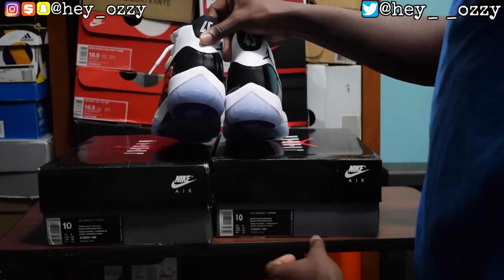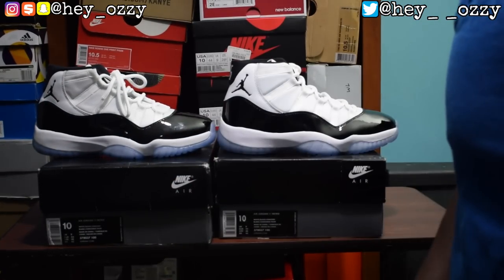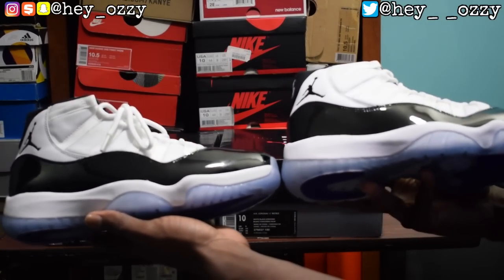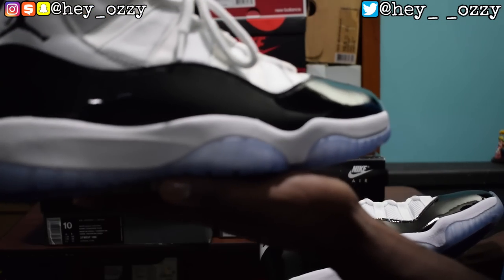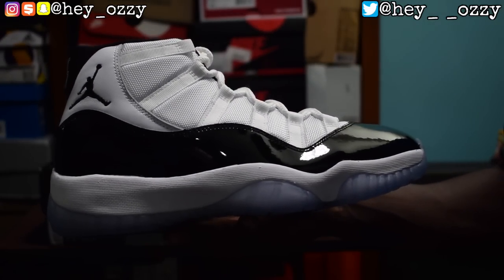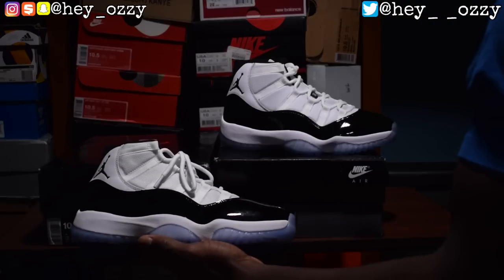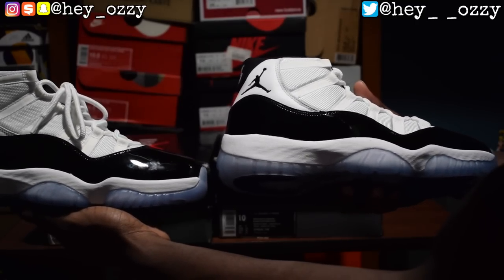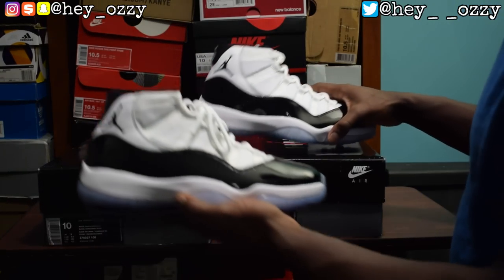The bottoms are pretty close overall. But another thing to look out for is the color of the soles. The fake pair's bottoms are way icier — they have more of a blue tint. Both have a blue tint, but the fake pair's is way darker. The real pair has a lighter blue tint. So if the soles look way too blue, that's a good indicator the shoe is fake.